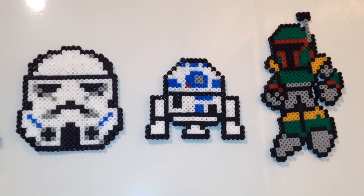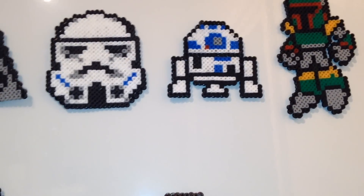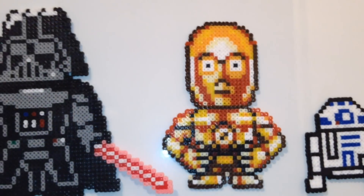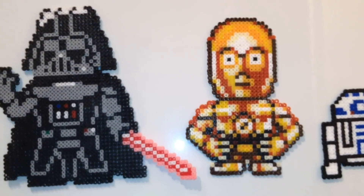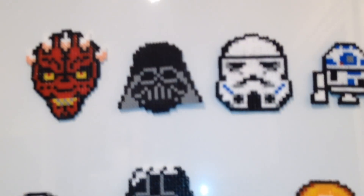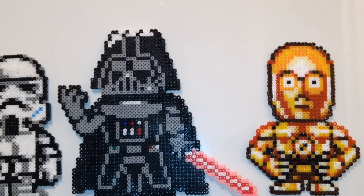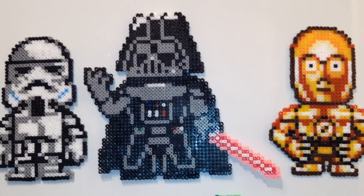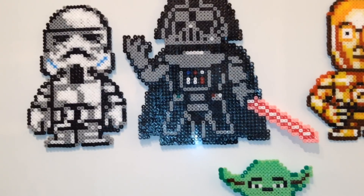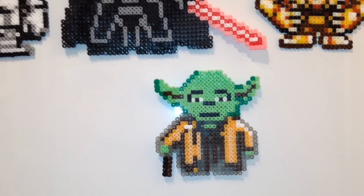I contacted the seller and said, look, they are really cool, really impressed. Can you make different ones? They said, what are you after? And so I said, how about, instead of just the heads which you have here, how about a full figure — the whole thing. They said we'll see what we can do, and they came up with some ideas, and this is what we've got now.